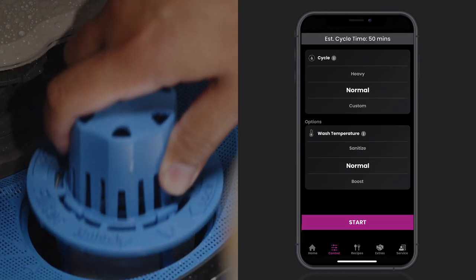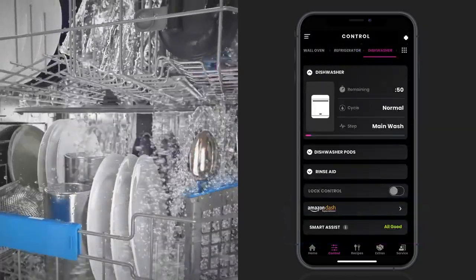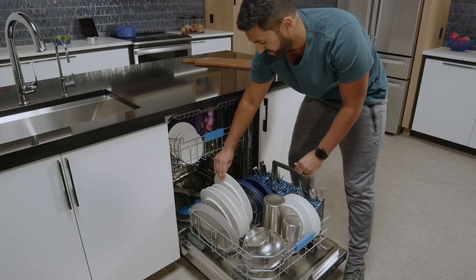By connecting your dishwasher to the latest Profile technology, you'll always get optimal washing and drying performance.